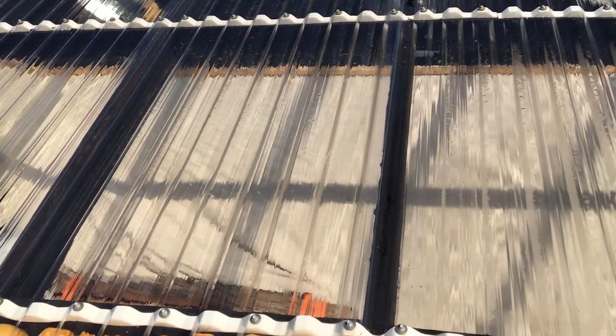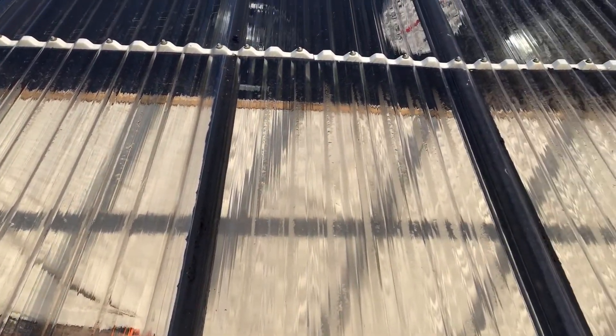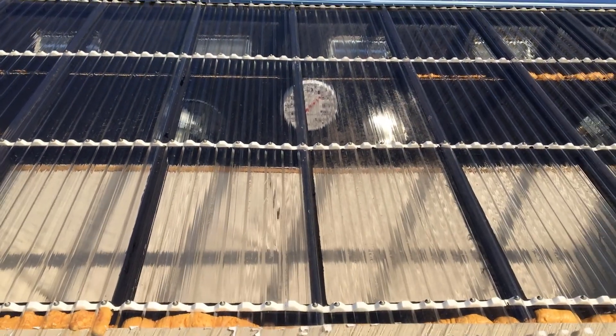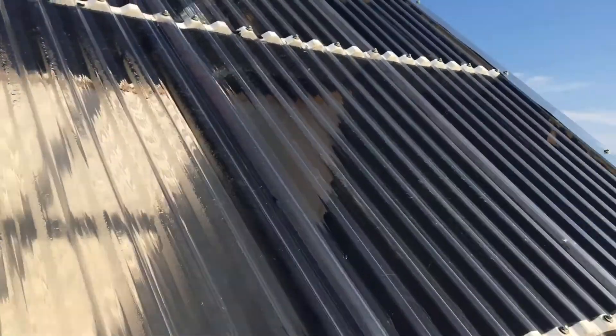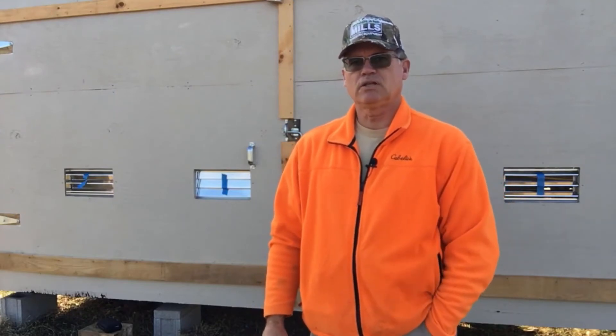The dehumidifier was reading 80 percent humidity inside. If I'd left it on all last night I think it would have taken it down to 50 percent. If you don't remove the moisture on the inside, it can come back through the vents and put moisture back into the boards. Thanks for watching the solar kiln update — if you have any questions or comments, put them in the comment section below.